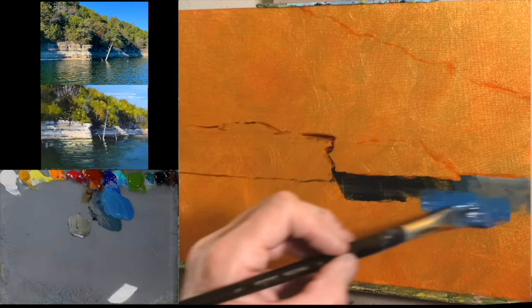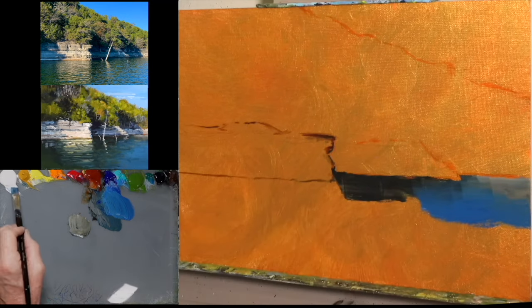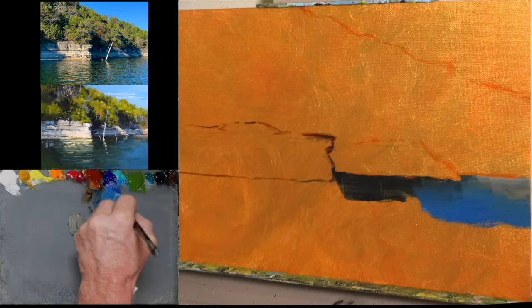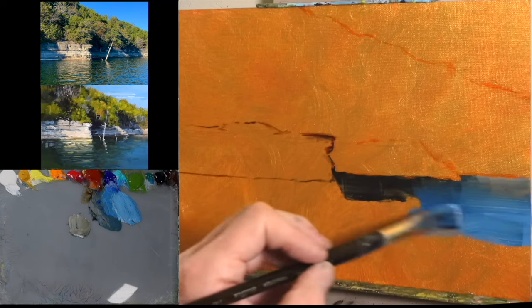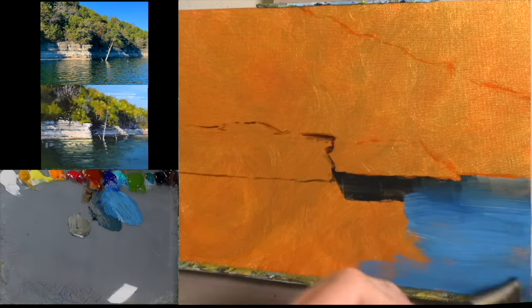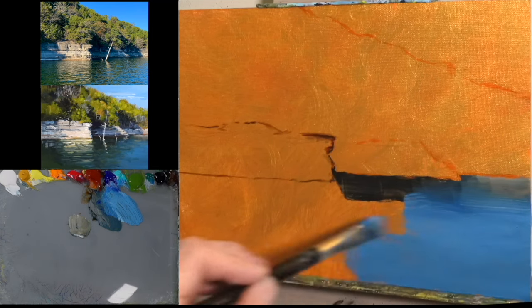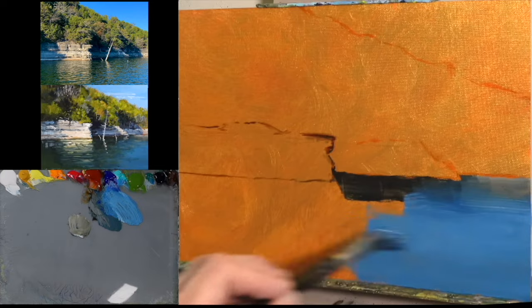Light colors, when they're reflected in water, tend to go just a little bit darker. And dark colors reflected in water tend to go a little bit lighter. So the light blue sky you'll see is just a little bit darker in the water — if you're looking at that photograph in the top left, that sky blue color is just a little bit darker than the actual sky.